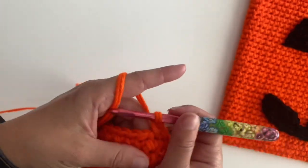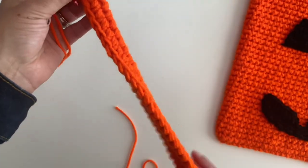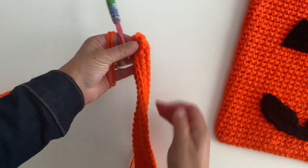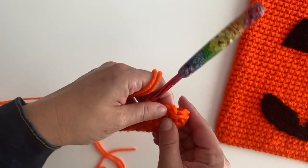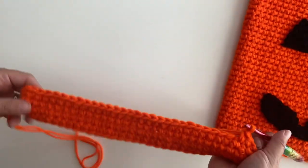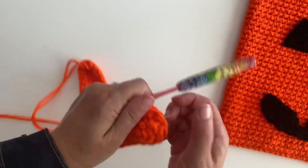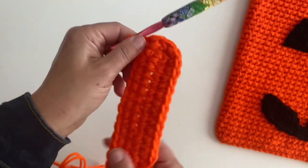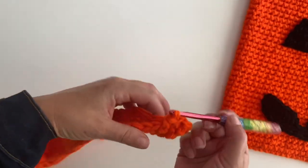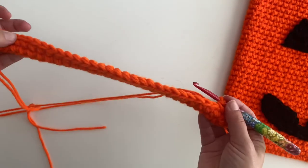Once your tote bag starts to take shape, this won't be confusing at all — it will just naturally join. Right now it's trying to curve up, so it can be kind of far away when you first join it, so don't let it confuse you. Now keep going and I will meet you at the end of round 32.